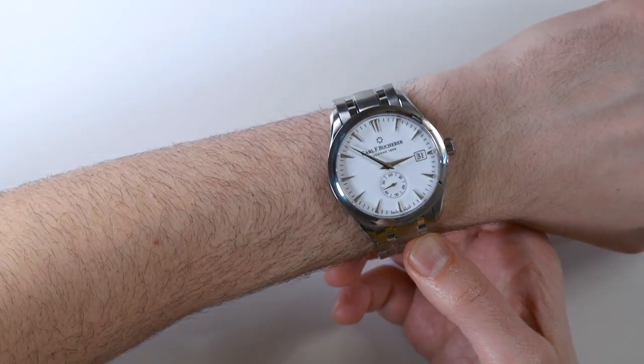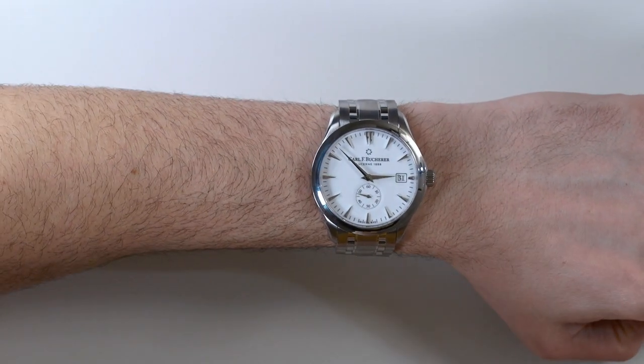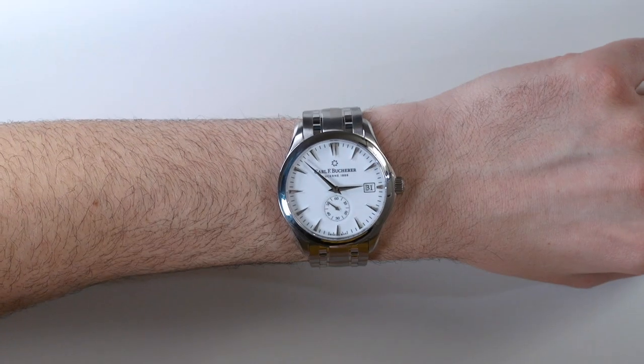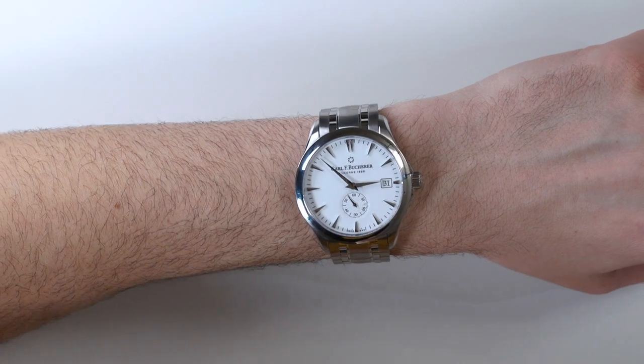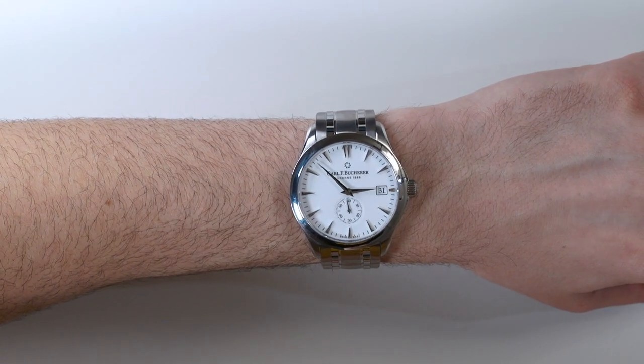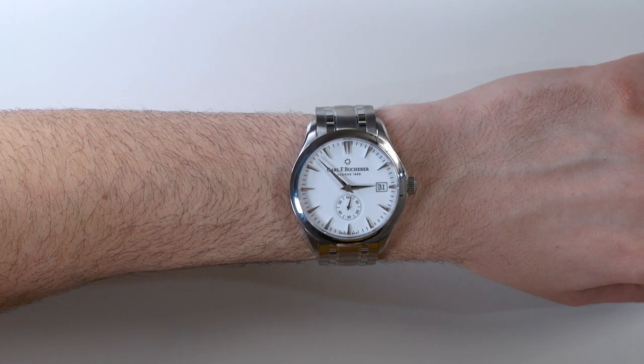This is the bigger version of the watch, and I like it a little bit more because of my own personal style. But I think that if you're going to wear this as a dress watch, the 40 millimeter version might actually be a good option. There are a lot of people that like the design of dress watches but wear short sleeves like me, so a smaller watch doesn't always look as good — a larger watch tends to look better.